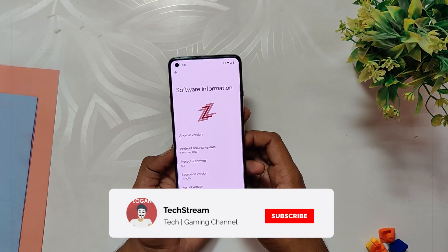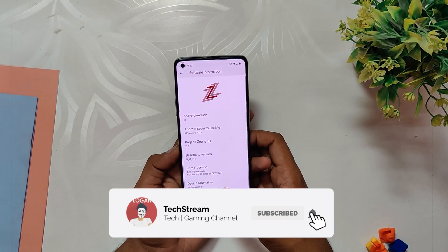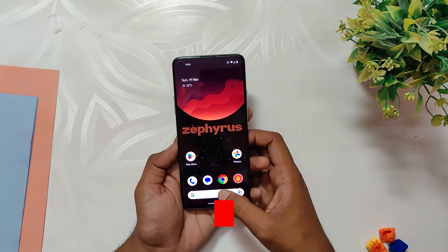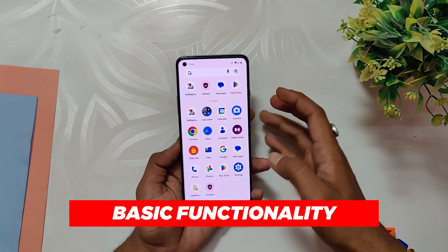Although this video does not provide a step-by-step guide on how to install this custom ROM on the OnePlus 8T device, please leave a comment below if you require a detailed installation guide. This ROM comes with minimal bloatware, ensuring a smooth and fast experience.